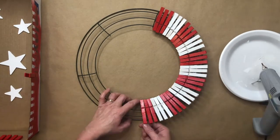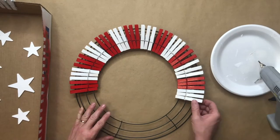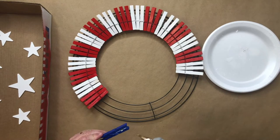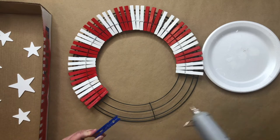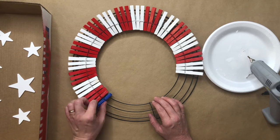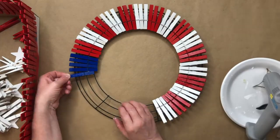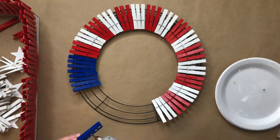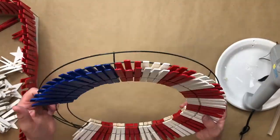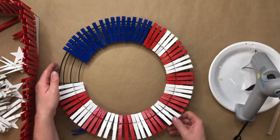This does not take a long time — even though I've sped up the video, it's still a pretty fast process. Now I'm ready to add my blue clothespins to the wreath in the same manner, but there will be no sets of three. I'm going to make a solid section of blue clothespins. This is totally optional — make it as large or small as you want.